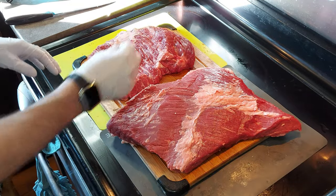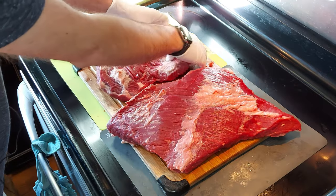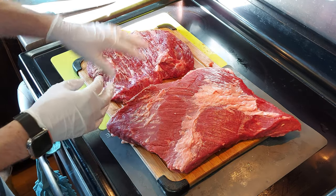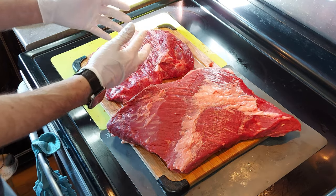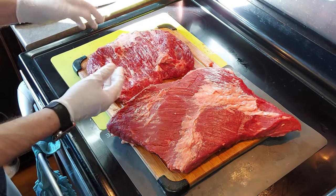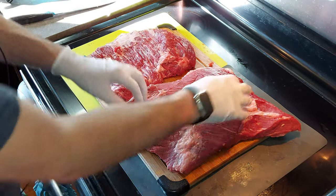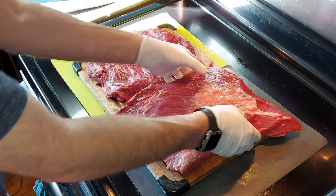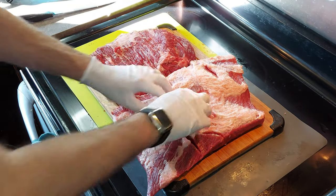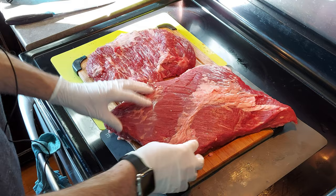I've got the point and the flat separated out and trimmed. On the point, I took off pretty much all of the fat cap — the reason being there is already a lot of marbling in this, so you don't need much of that fat cap because it's not really going to render down into the meat. Take off as much of the fat cap as you can. For the flat, I've taken off a good bit of the fat cap on the top side and the underside, but I've left a good chunk of the fat cap on the flat side.